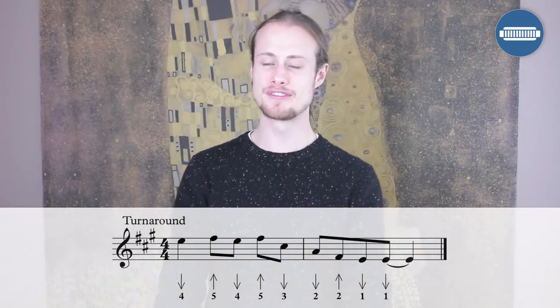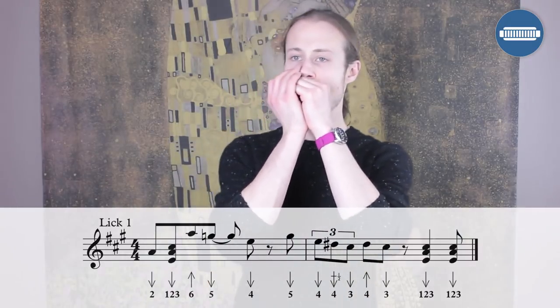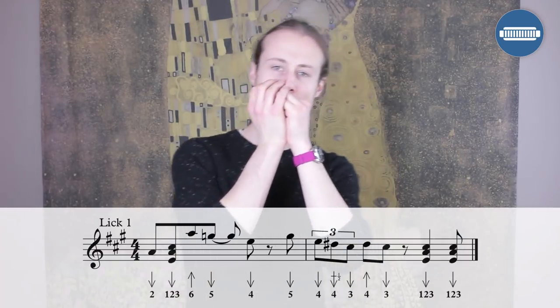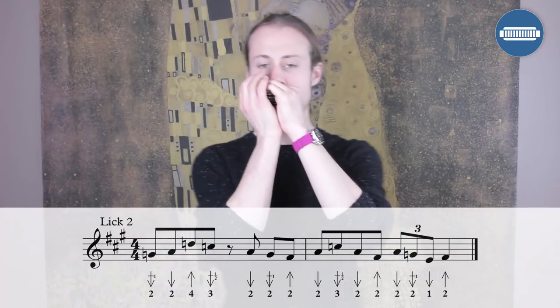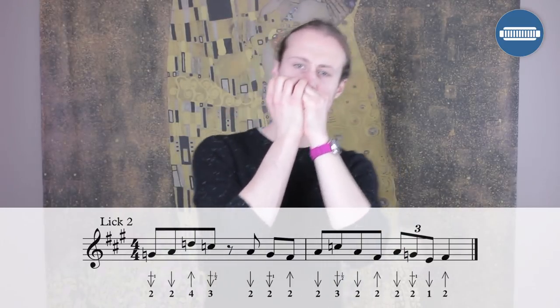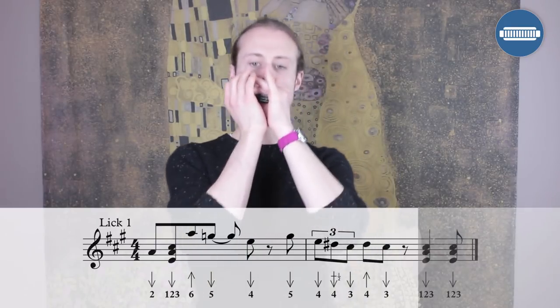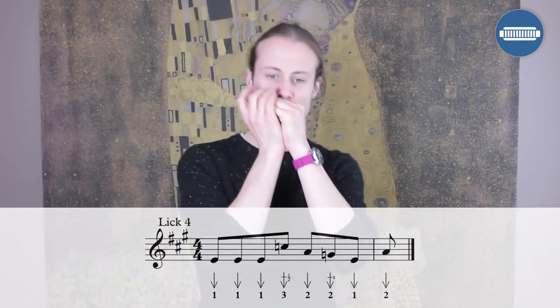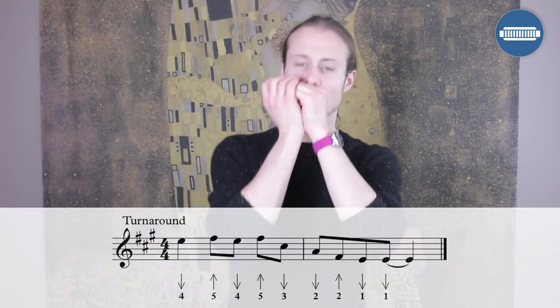If you're feeling feisty, let's try playing through the whole tune. If you're not quite ready yet, pause and work through any of the licks you want to. The whole tune nice and slowly from the top: one, two, three, four.